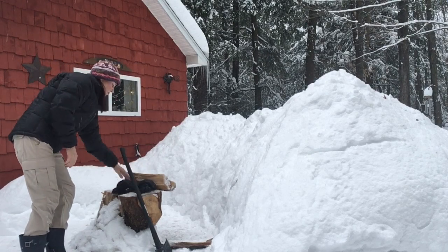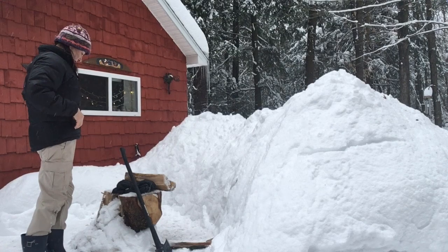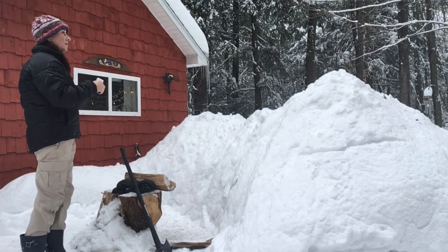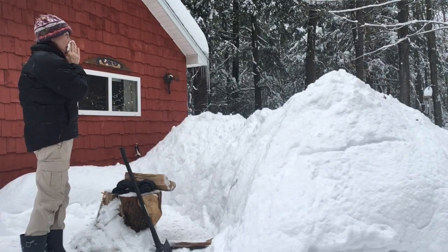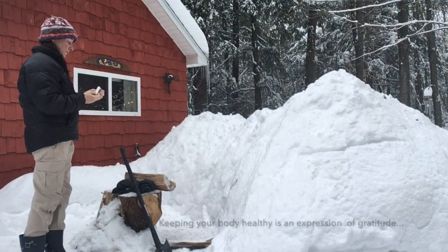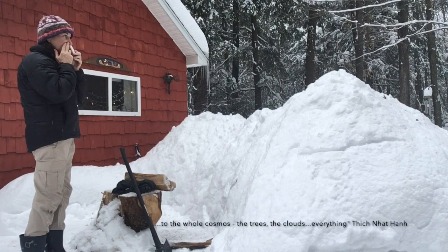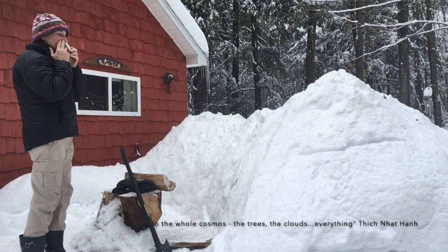Use the nasal inhaler periodically throughout the day to keep your nasal passages feeling free and clear. To use, simply hold the tube close to your nose and inhale deeply. You can block one nostril at a time for greater influence.